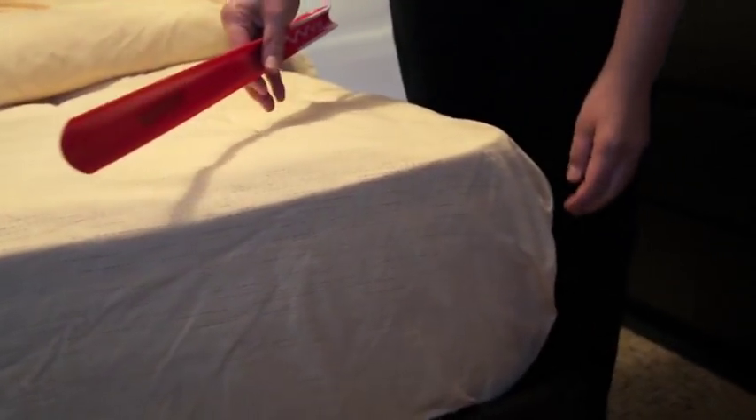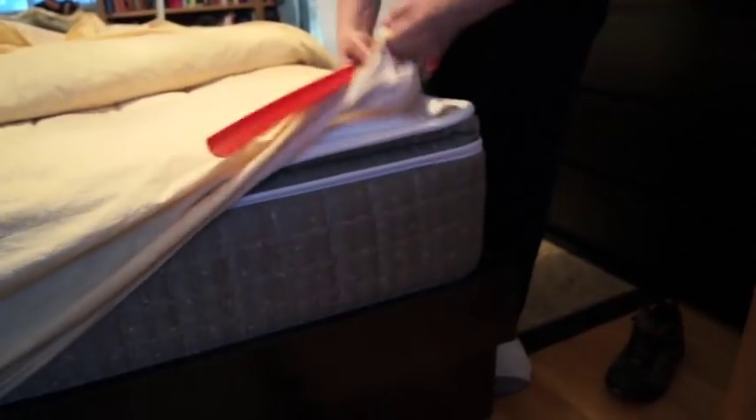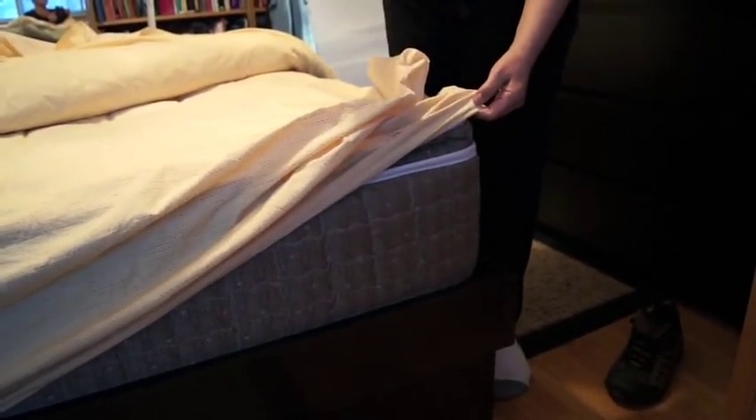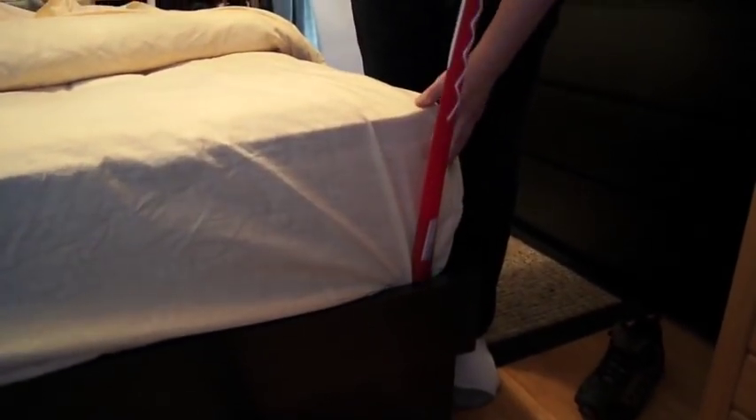But why we're doing this in the bedroom is because I also found that they're really good for making the bed. Basically with these fitted sheets, what you can do is fold the corner like that and push it down, and it fits really well into that corner.